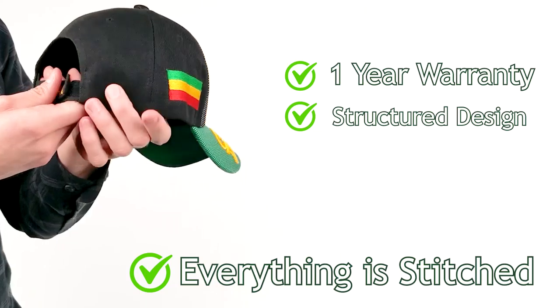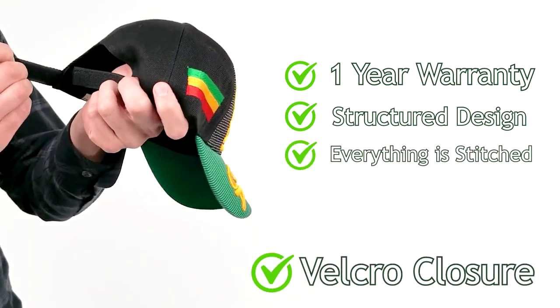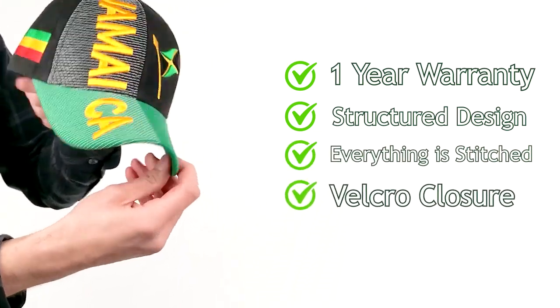On the back of the hat, you will see Jamaica stitched on to the Velcro closure, which is perfect for fitting the size of anyone's head. Keep the sun out of your eyes and look good while doing it. Buy it today from Hine Hats.